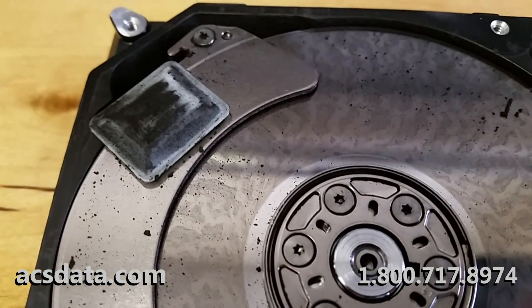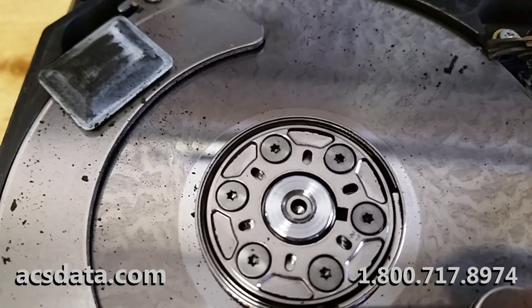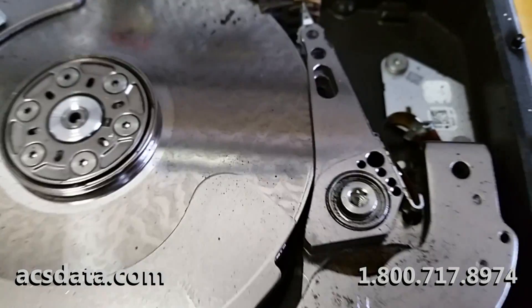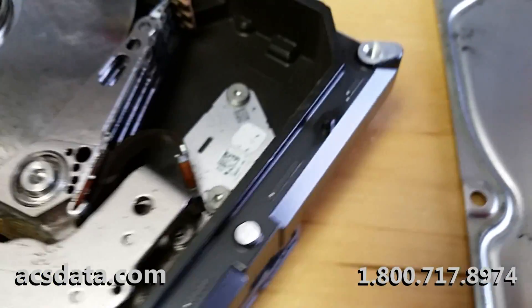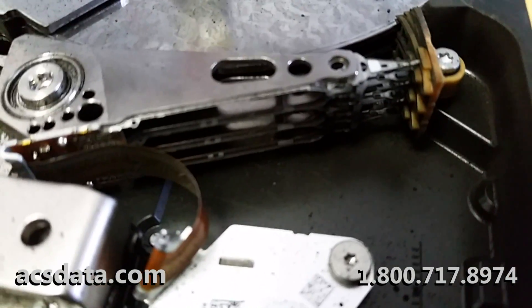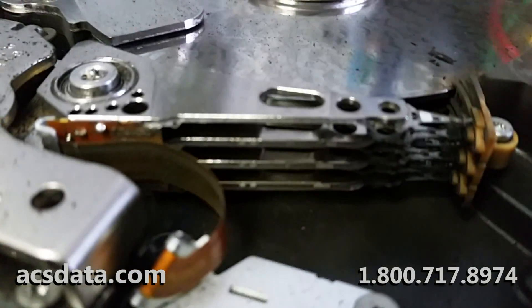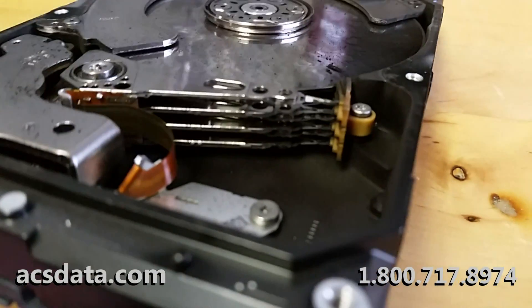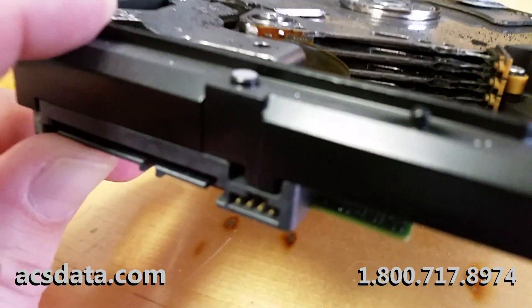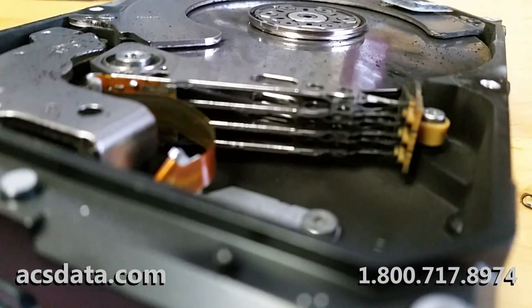So this one is definitely not recoverable. Look at the condition the heads are in. Sometimes this can happen and the heads don't even look that bad — and I haven't really looked at these yet. This is one of those things where you just open it up and say, well, that's not going to be recoverable. I've seen heads that look a lot worse than these that were actually recoverable.